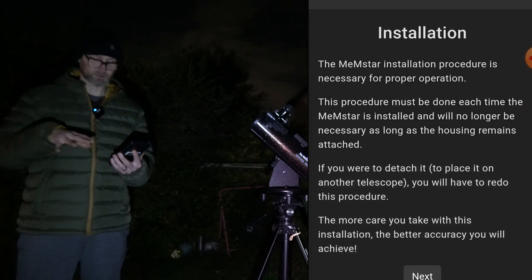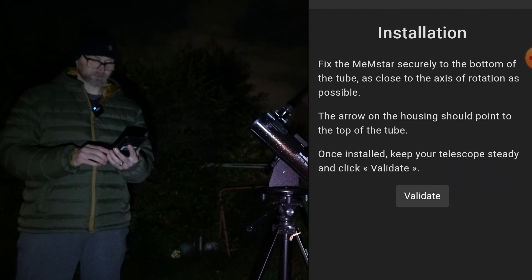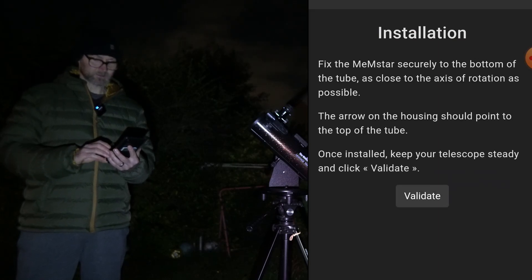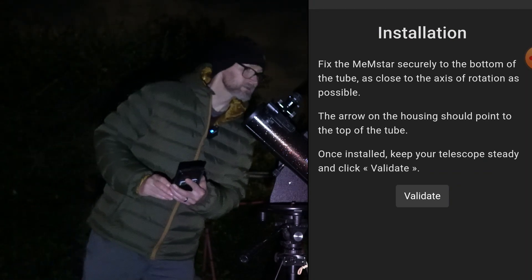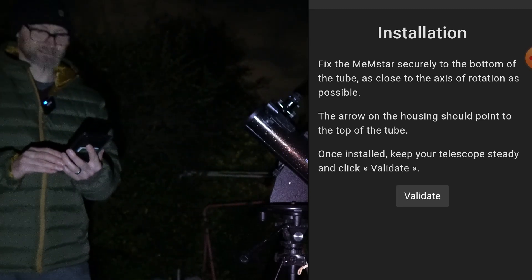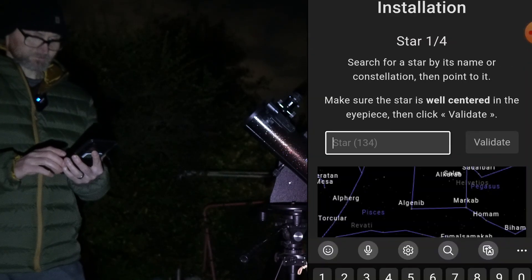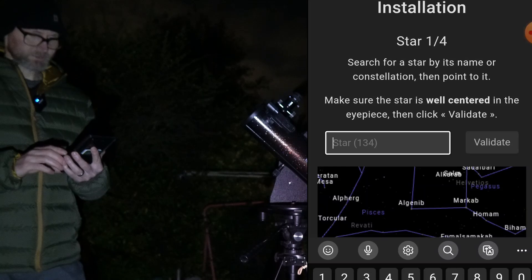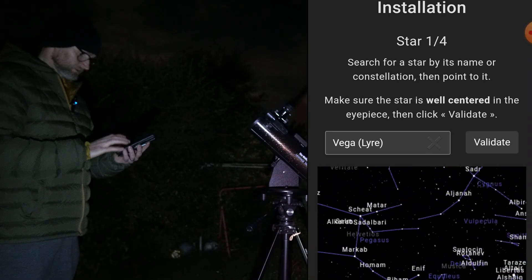The MemeStar installation procedure is necessary for proper operation and must be done each time the MemeStar is installed, but will no longer be necessary as long as the housing remains attached. So it's not every time — just every time you change it between telescopes. The more care you take with this installation, the better accuracy you'll achieve. Fix the MemeStar securely to the bottom of the tube as close to the axis of rotation as possible, with the arrow pointing to the top of the telescope. Click validate, and it says: installation star one — search for a star by name or constellation and point to it.